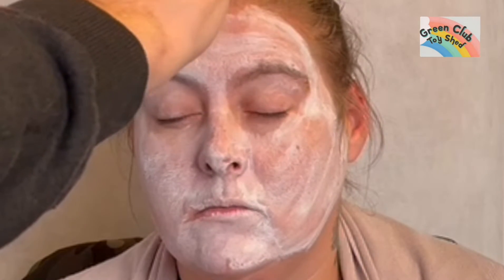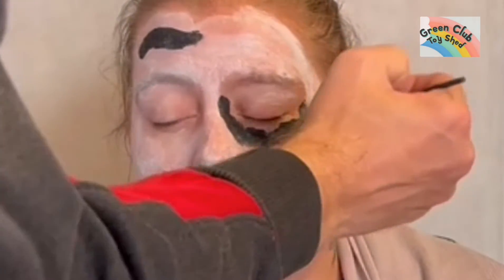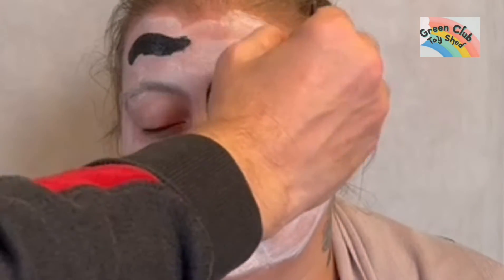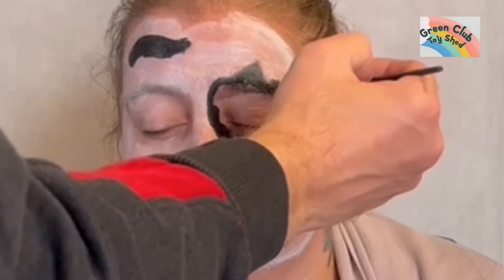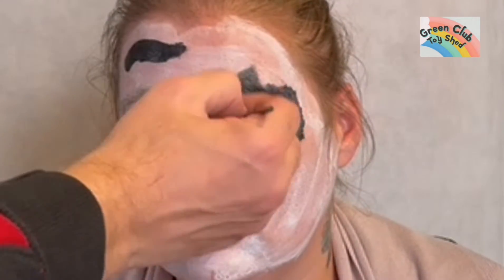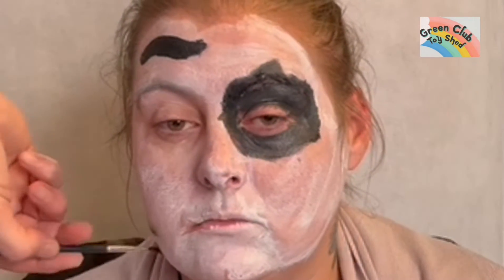Then I'm going to take some black and start making some marks and patterns — dog patterns. I'm going to go over the eye to give her a patch, and then move on to the chin and do another little patch down below.